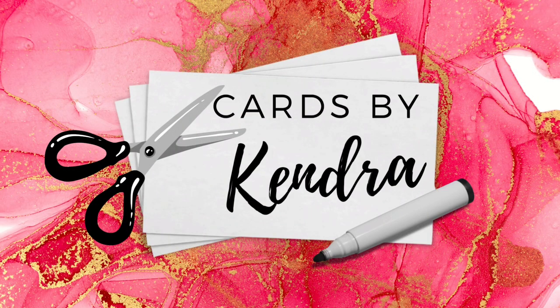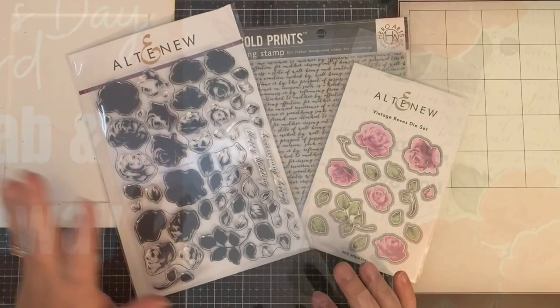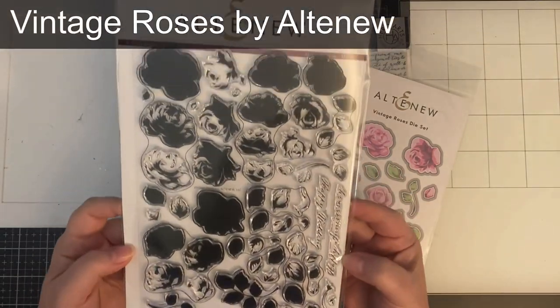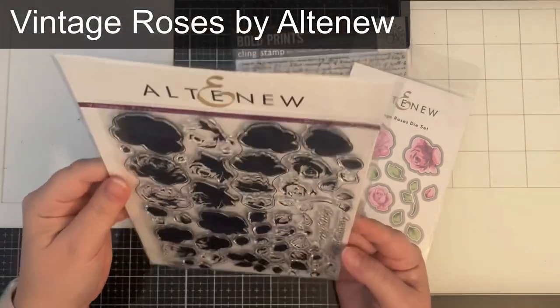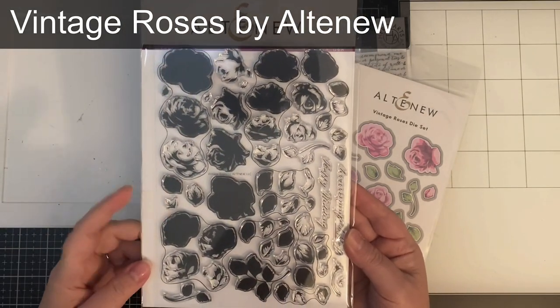Hello and welcome to Cards by Kendra. Today I'm collaborating with Sierra from Sierra T Designs to celebrate us both reaching 2,000 subscribers on our YouTube channels recently and to share some spring floral Mother's Day cards with you. We both shared some pictures of stamp sets that we received recently with each other, and we each picked which one the other would use for the project today.